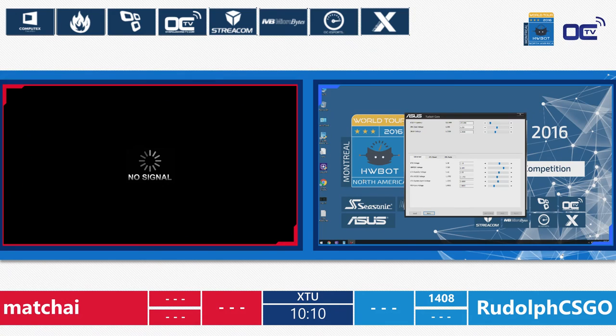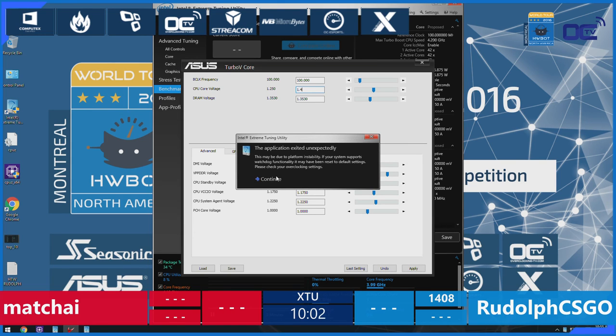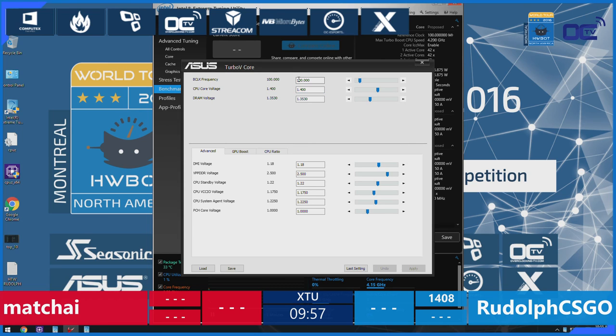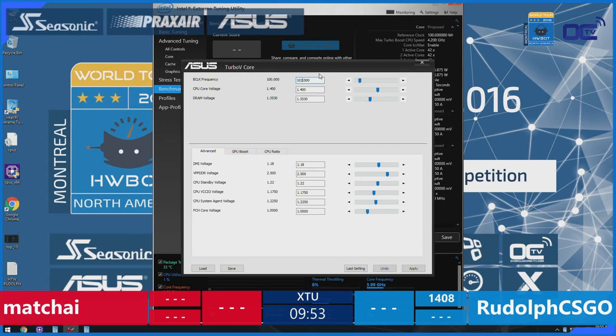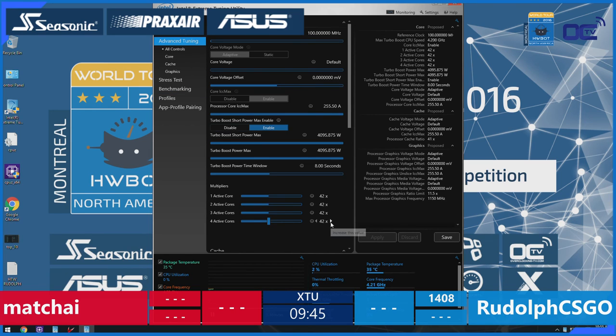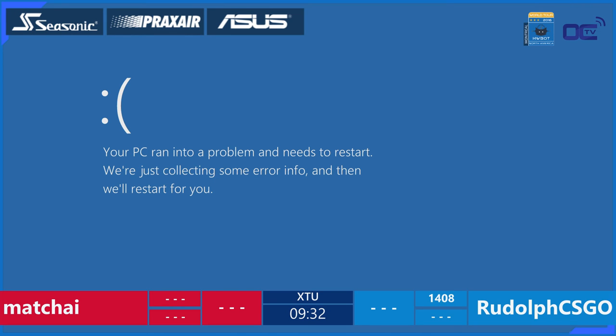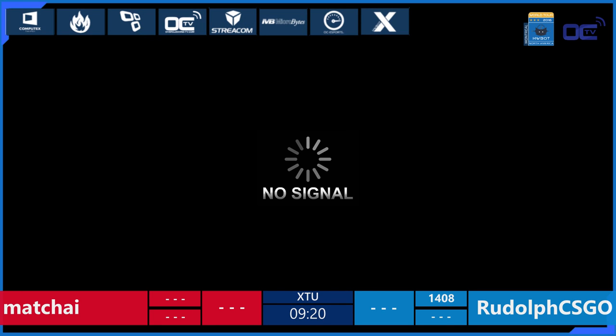They're restarting the systems. Rudolf is already back in. By default the Intel Core i7-6700K is at 4.2 GHz, and he's maybe trying to push the BCLK a little bit. He just did the BCLK and is going for the multipliers. It looks like someone told them they can increase the multiplier — but blue screen! He's aiming too high. The top CPU speed we saw was 4,730 MHz and he's trying to go almost to 4.8.